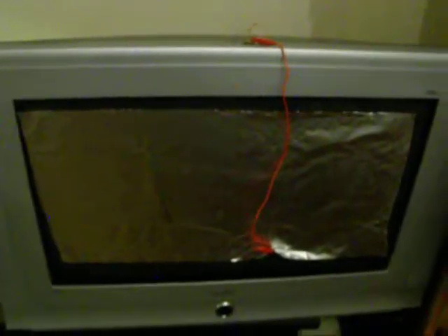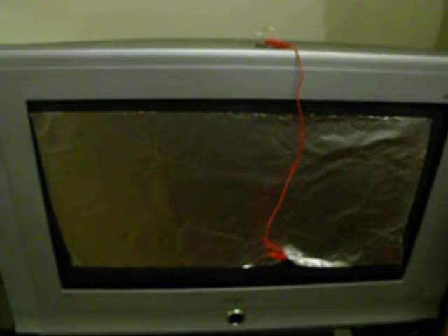If you happen to have a CRT, which I happen to have, I've taped a piece of aluminum foil to the front of it, so that when you turn on the TV, the high voltage will charge this big aluminum plate, and the voltage will go up to the ion motor.